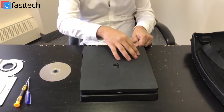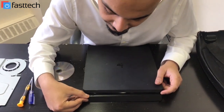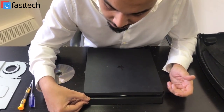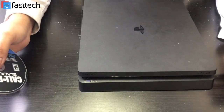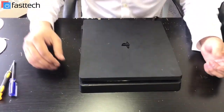When you start the console — I'm just going to turn it off and turn it back on — it's going to make this noise, which you're going to hear in about a second. It's going to make that noise, and it sounds like there's some kind of a mechanical issue with the disc drive.